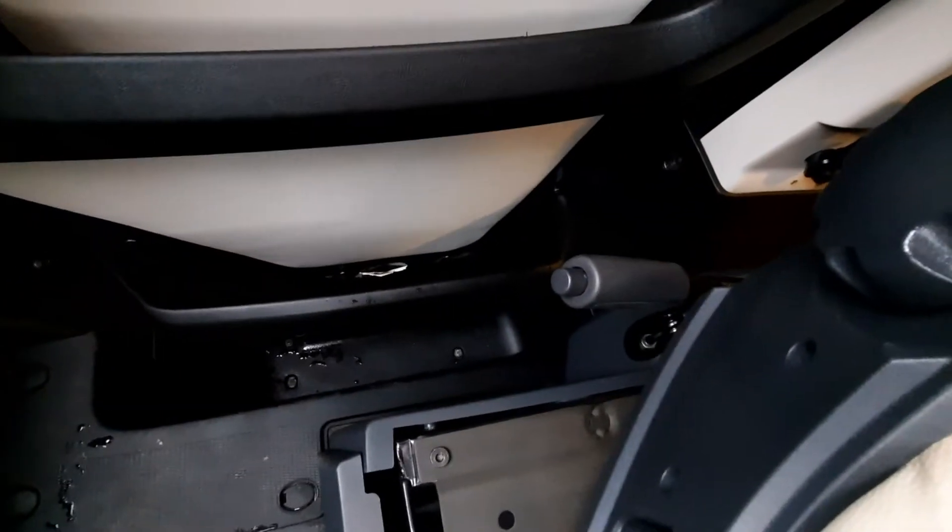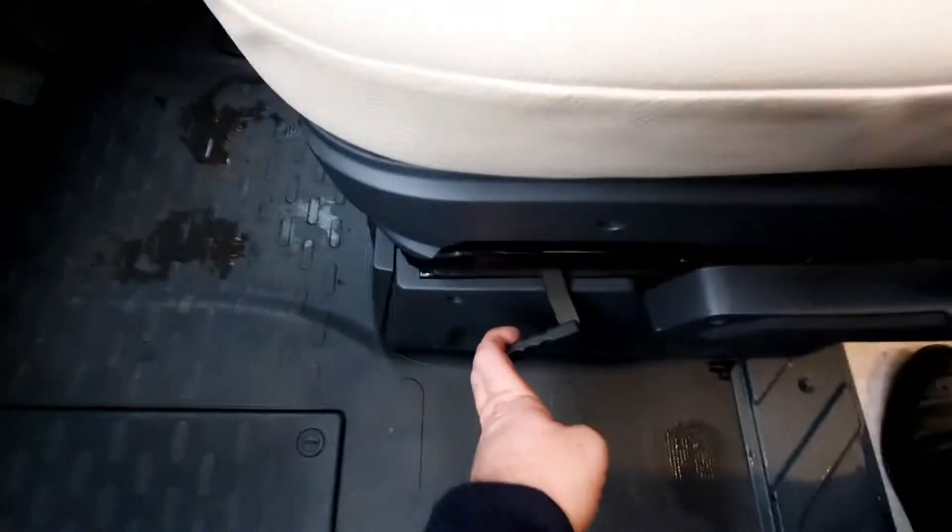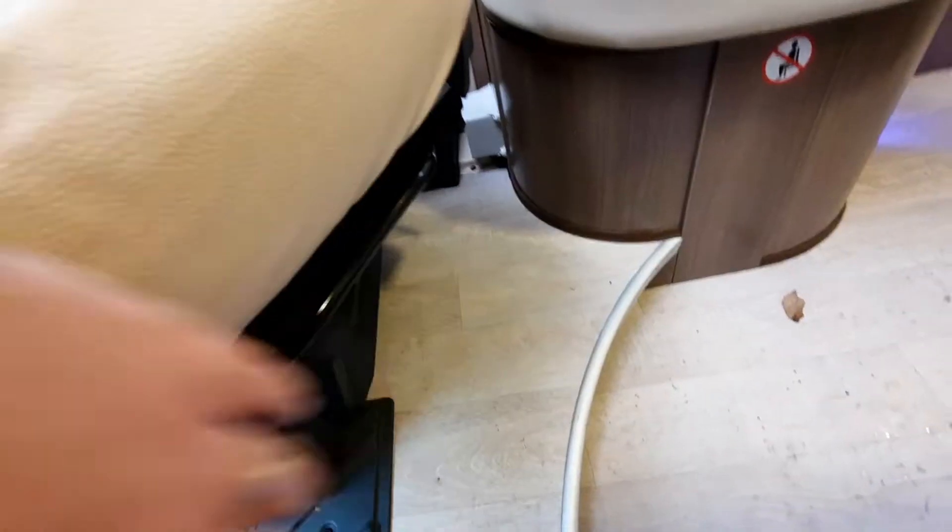The handbrake is located just to the right-hand side. You will see that the seats will swivel round. To release the seats from the forward-facing position, you pull that handle back and move the chair around, using the bar underneath to slide it backwards and forwards.